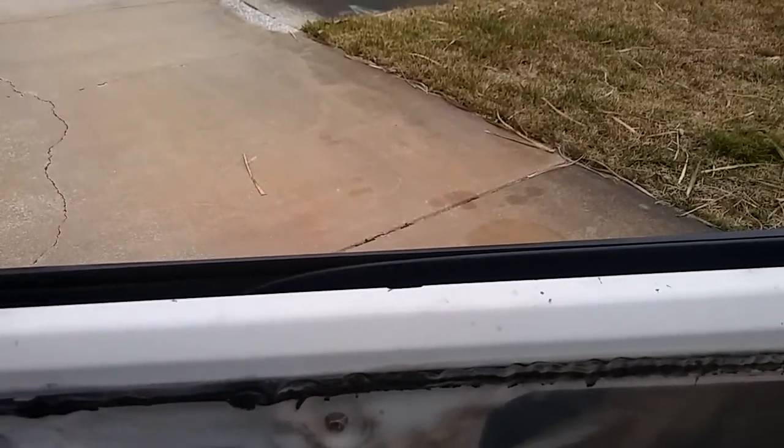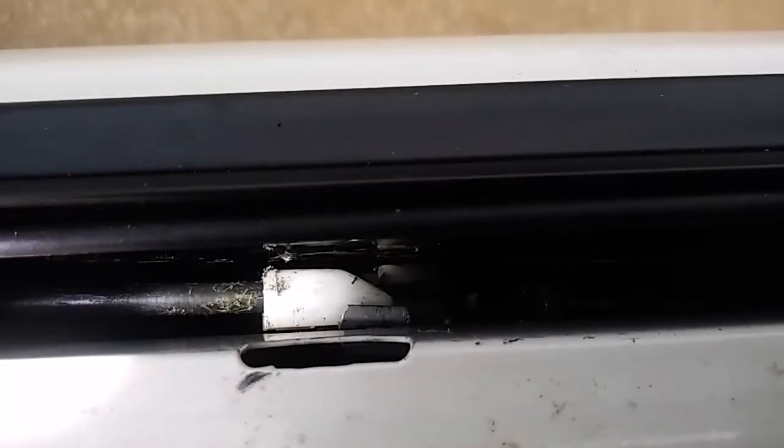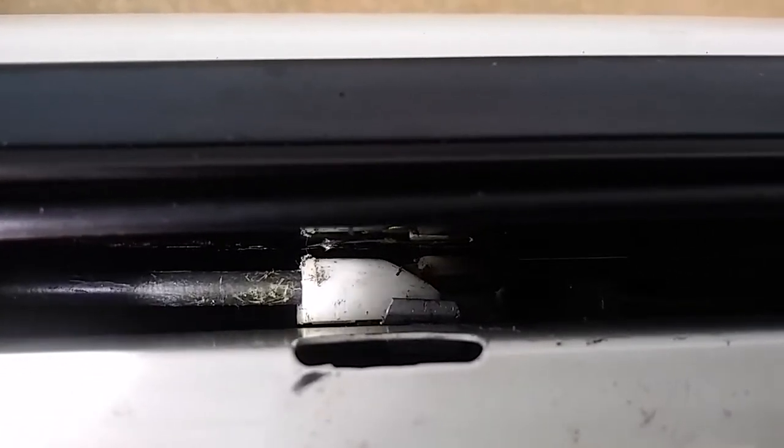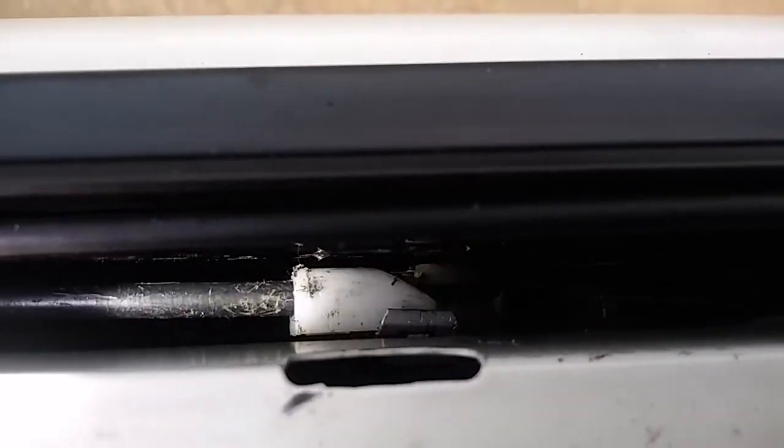What I found was I took my door apart, which is really easy, and what I discovered was that little white piece — okay, there we go — that little white piece right there. Can't see it very well, but it kind of just pivots and my cable from my...